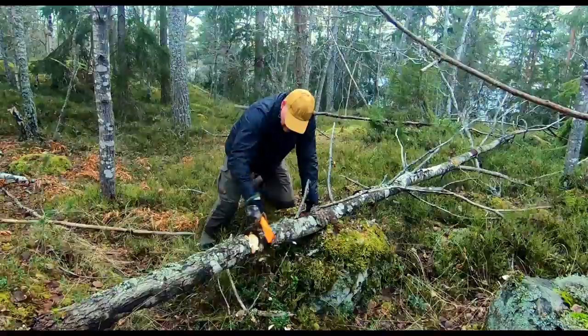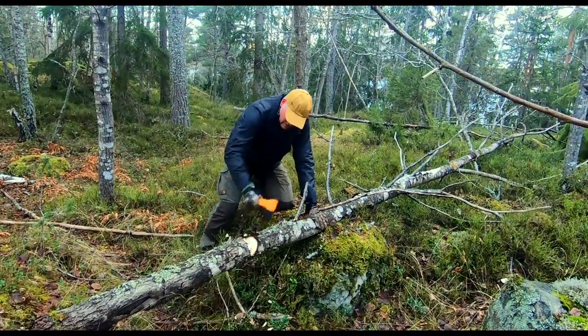The handle gives me a good and secure grip, and with a little effort you can chop up smaller logs.